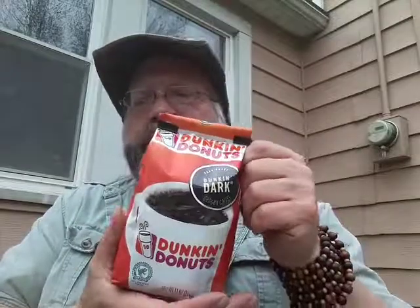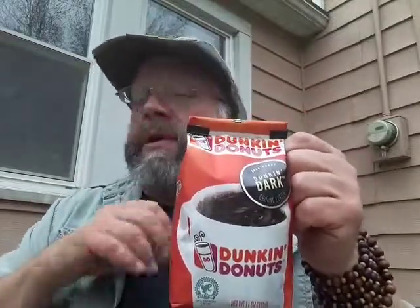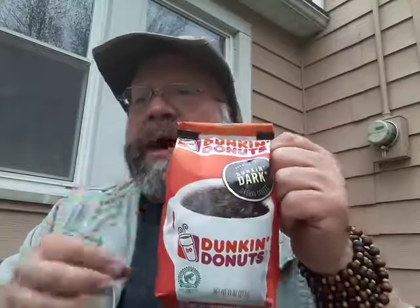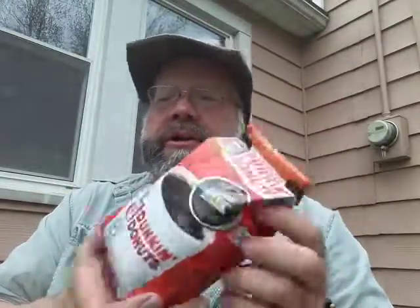See what you guys think. Any comments down below about this particular product would be greatly appreciated. Or better yet, go out, buy it, try it yourself, and then do a review on YouTube. Let the rest of us in the YouTube community know your thoughts of Dunkin' Dark, and we'll get a better idea of what we think about this particular type of coffee. Until next time, keep on drinkin'.